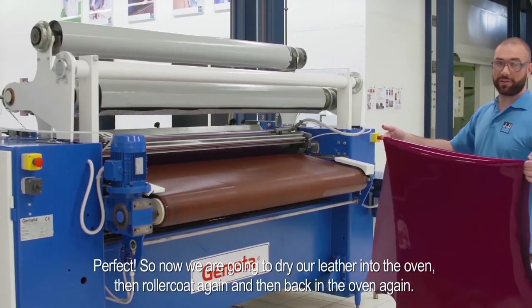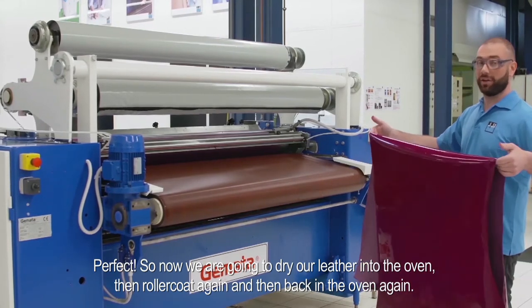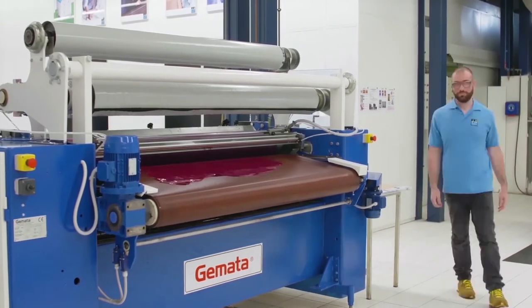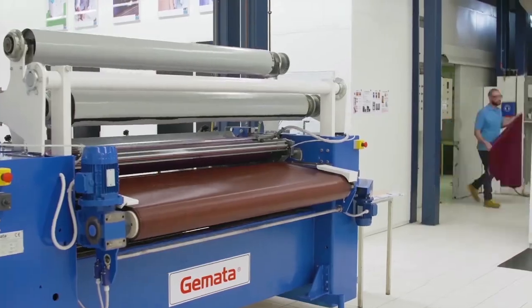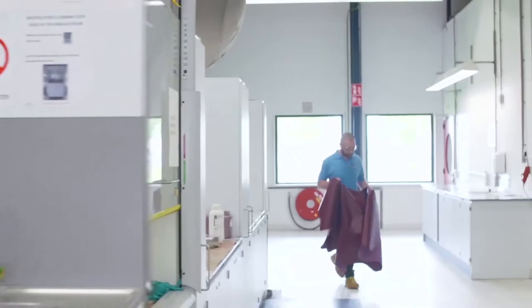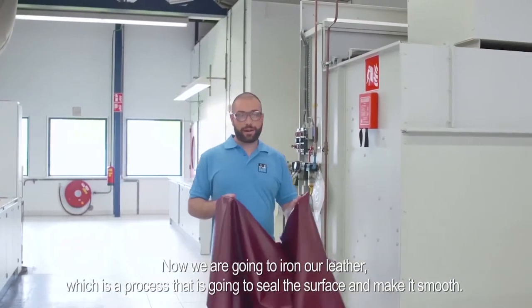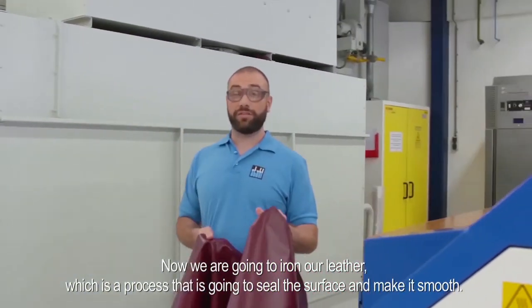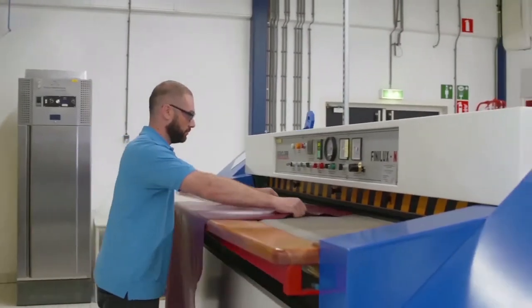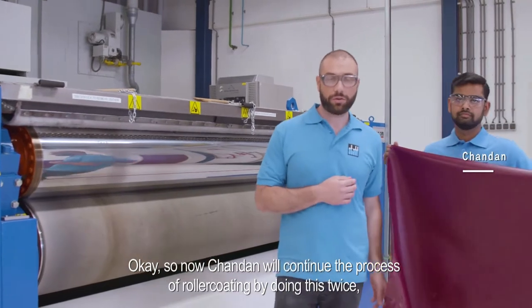Now we are going to dry our leather in the oven, then roller coat again, and then back in the oven again. Now we are going to iron our leather, which is the process that is going to make our surface thin and smooth.